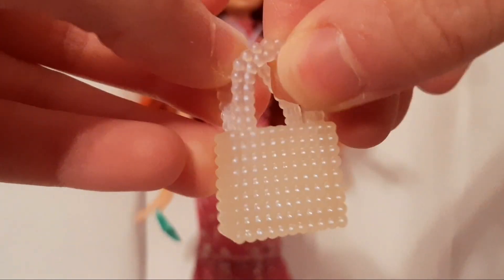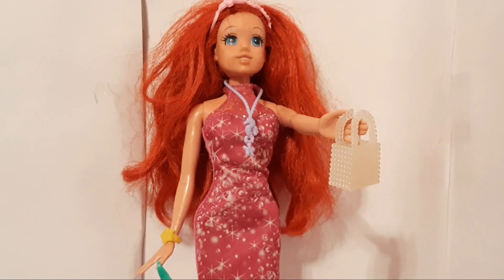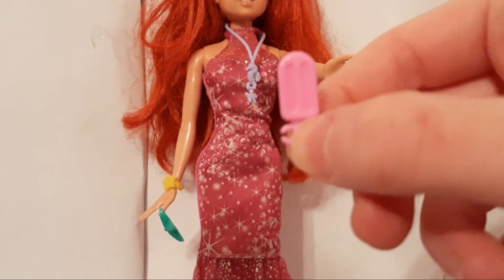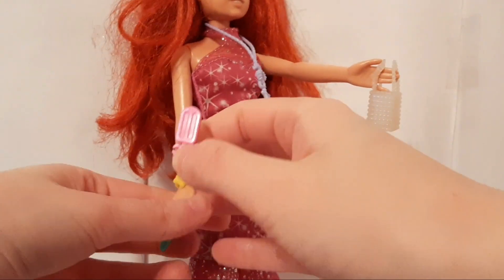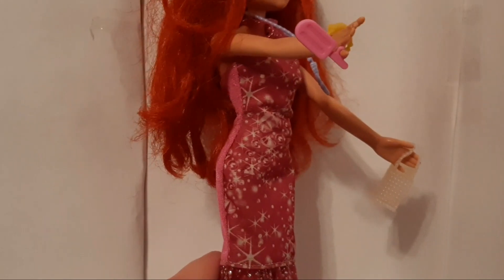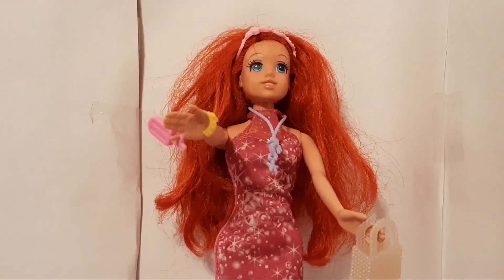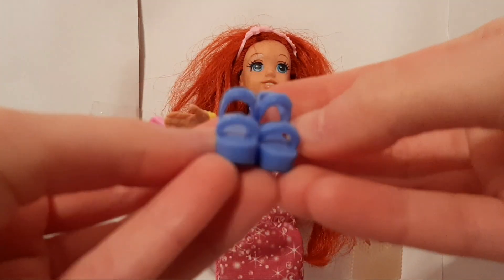We have this white kind of translucent purse and you can put something inside of there. Our doll can hold the bag. Then we have this pink popsicle that has a handle so the doll can hold it. We get this pair of blue sandals.